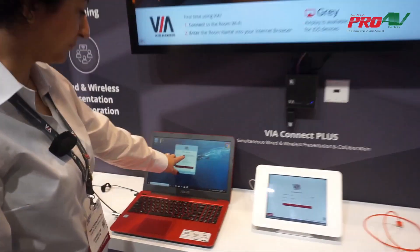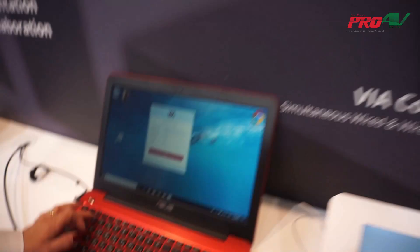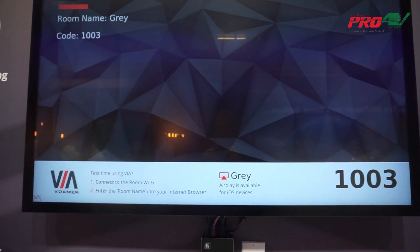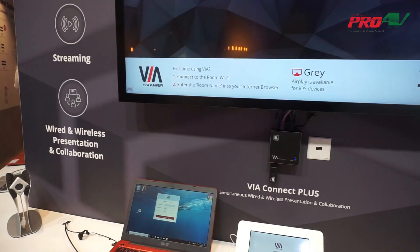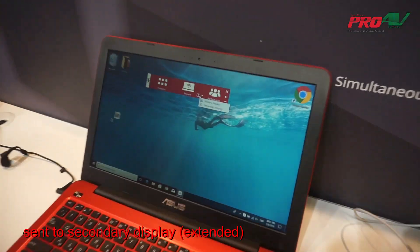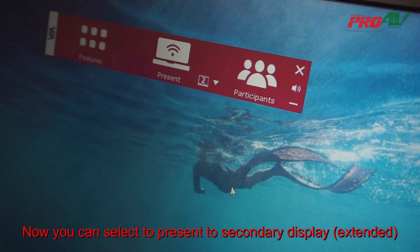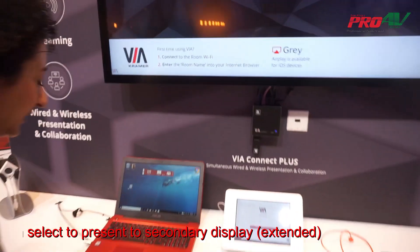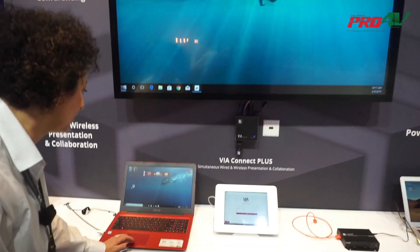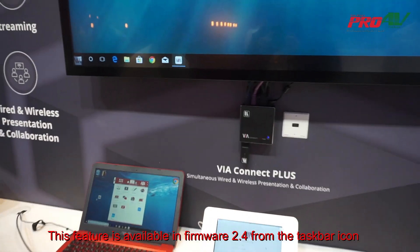I click the join button, it automatically populates the room name, and I just need to type in the security code. Now that I'm logged in and want to use my extended desktop, there is also the ability to select whether I want to present my main screen or my secondary screen. I'll select my secondary screen and click present — so what I share will be my extended desktop only.